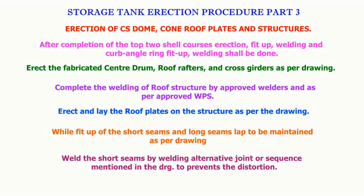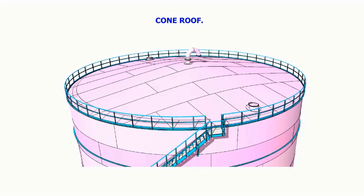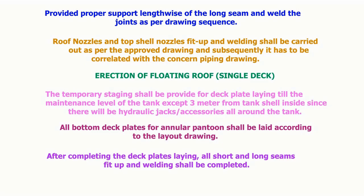Erect and lay the roof plates on the structure as per the drawing. The fit-up of the short seams and long seams gap shall be maintained as per the drawing. Weld the short seams by welding alternative joints in the sequence mentioned in the drawing to prevent distortion. Provide proper supports lengthwise of the long seam and weld the joints as per the sequence given in the drawing.